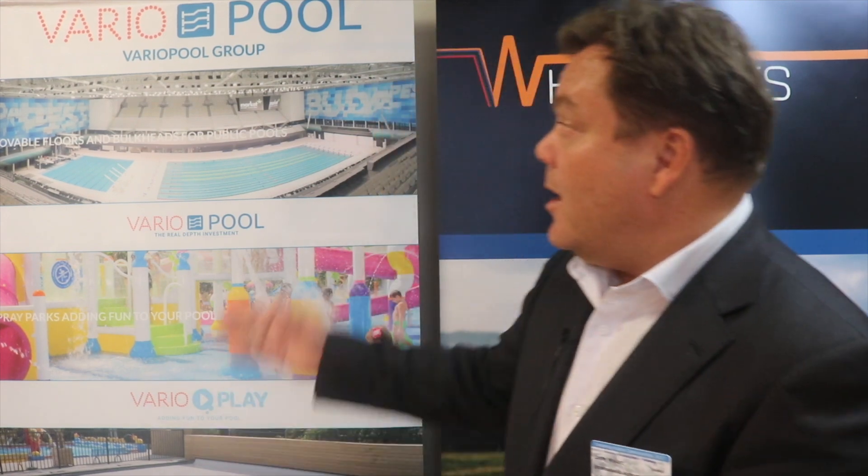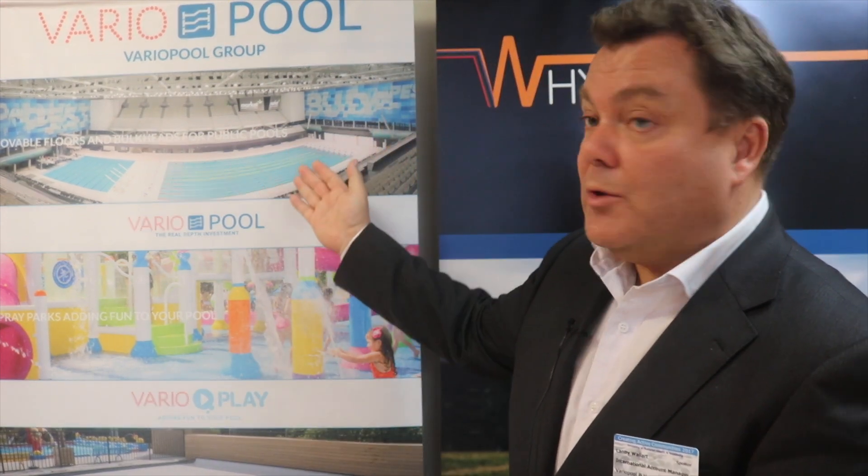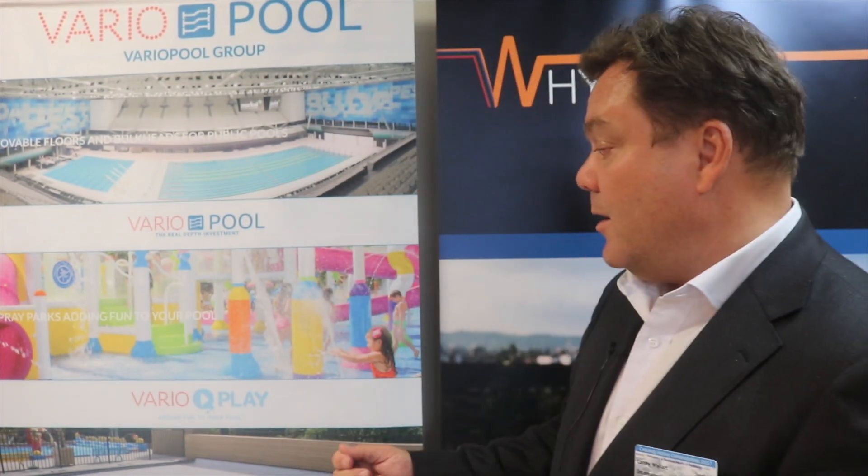VarioPool is a group, which means we handle the big swimming pools but also the smaller pools. We have VarioPlay, which covers more of the play and equipment side of pools — racing lanes, water polo goals, and play equipment for kids. We have covers for pools, both outdoor and indoor, and we have VarioMedic for the smaller pools.